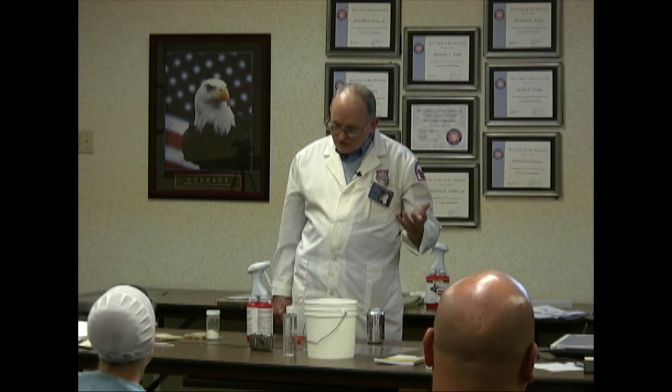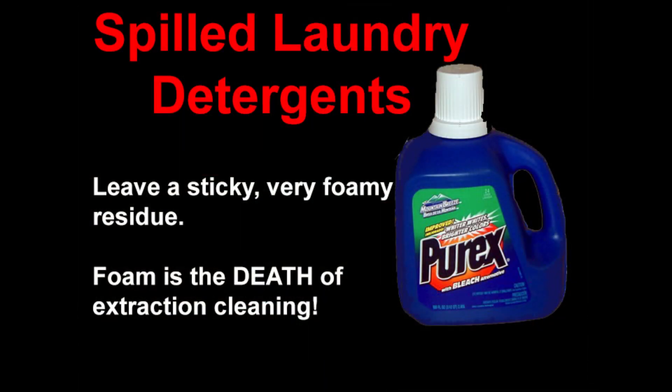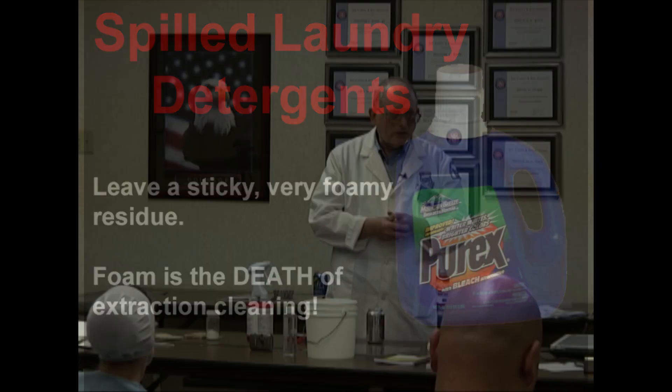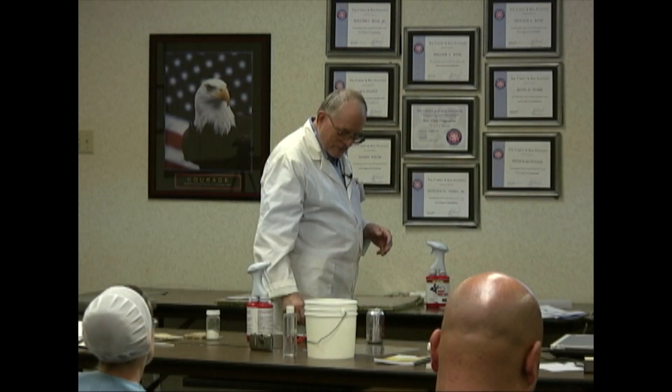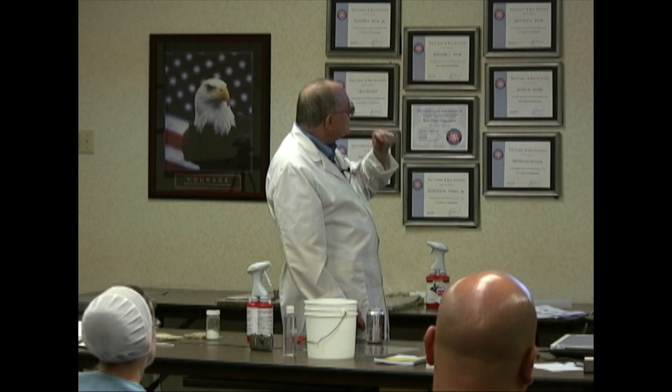Yeah. So what's the secret? Well, there's two things we need to do. We have a foam problem, but also it's probably dry, which means it's sticky, thick, it's not going to dissolve easily. What we can do — because foam is the death — you scrape up the excess.